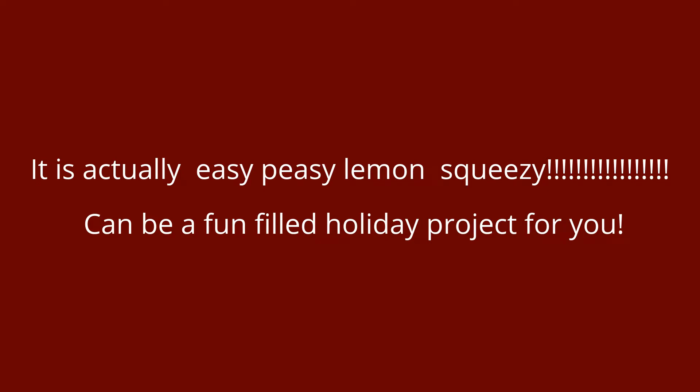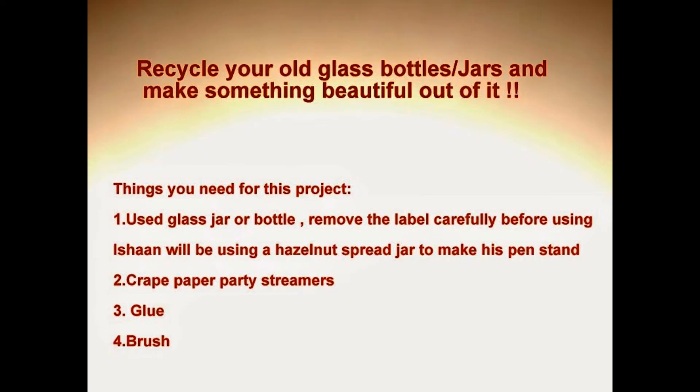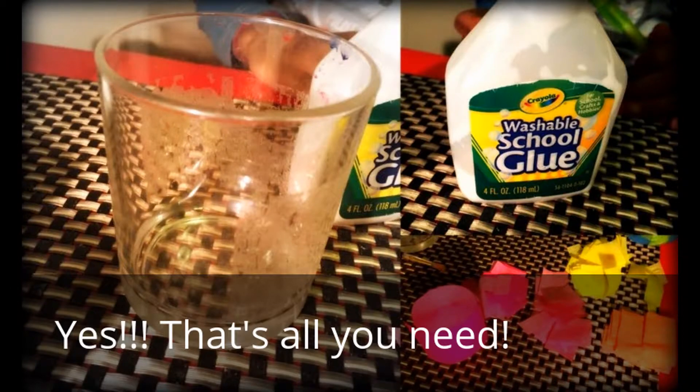This video is brought to you by B.A.L.A. Hi, this is Richard from RichardTube.